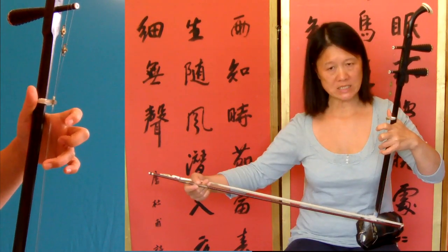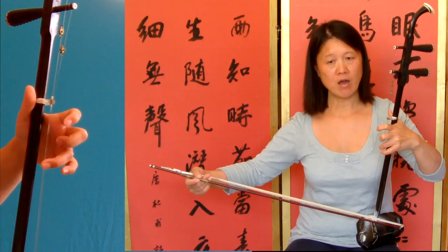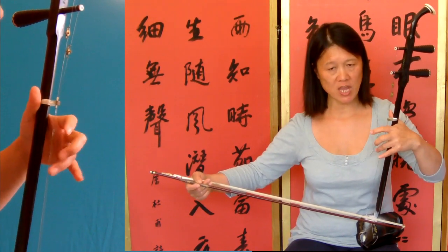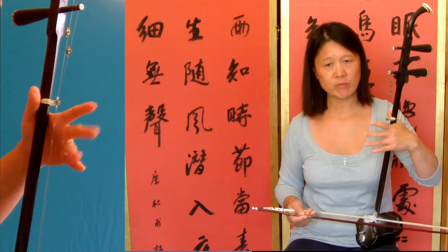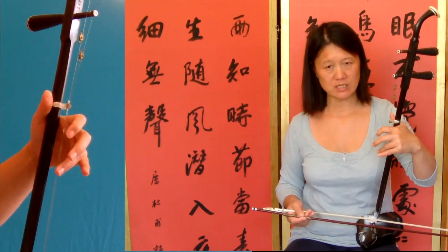Remember when I said a slur — on the Wangbo, when you slur, you have to change the string. This one is from the outside, changing to inside.